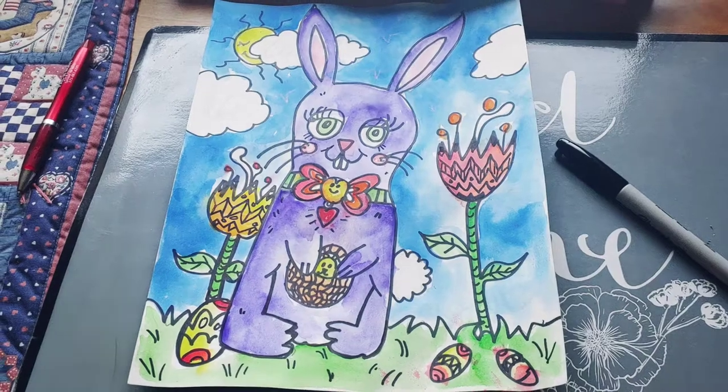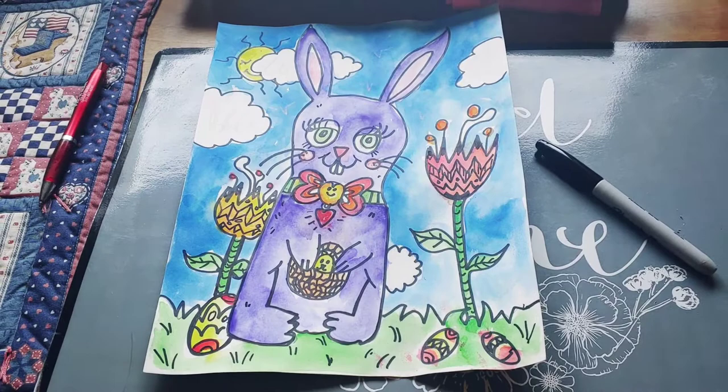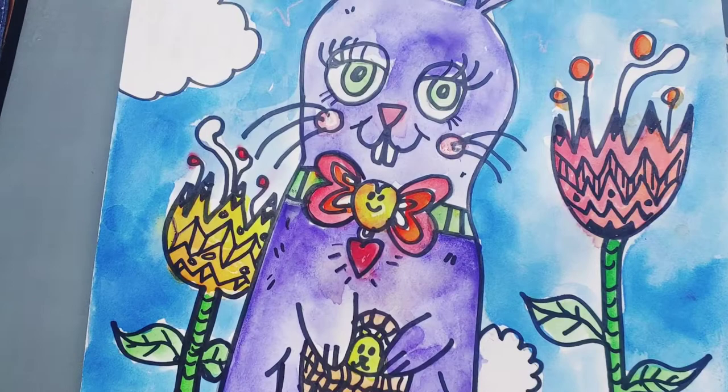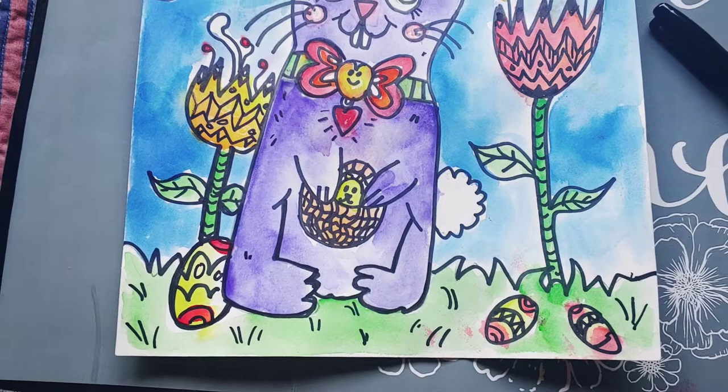Hi everyone! I just wanted to show you my finished creation. This is my Easter bunny and I've painted them purple as well as in the sky blue, of course, and I added some Zentangles to my flowers as you see here. And I had a little baby rabbit in the basket and painted the eggs.